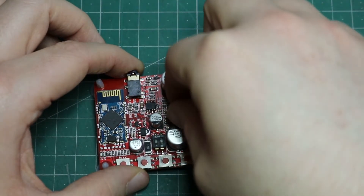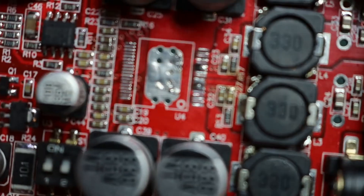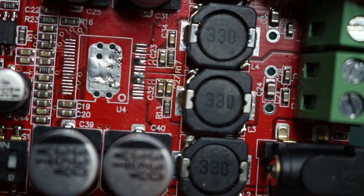I've already desoldered the chip — here it is, it's off. Look a bit more closely and you can see that the pads have burnt off.